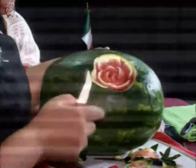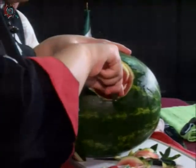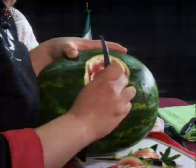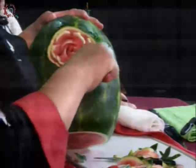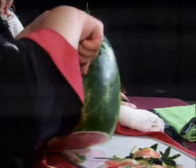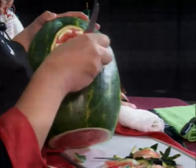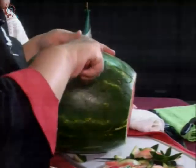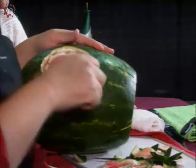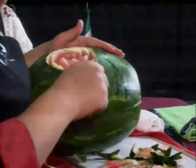Ya que terminamos la primera ronda, vamos a empezar con los de atrás. Esa es la técnica para la mayoría. Y posteriormente ya se le ponen otros elementos de decoración como son las hojas, el follaje. También se acompañan a veces con otros tallados pequeños como en rábano, en manzana, en fresa, que se hacen pequeñas florecitas y se colocan en la sandía, y obviamente le dan otra vista.